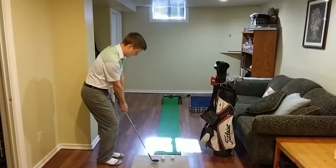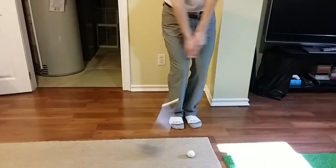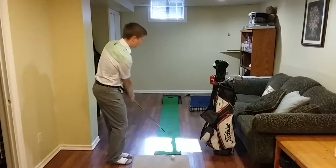You can see that my backswing, impact, and my through swing — my hands are always the same distance away from my chest. It should look a little like this. We're just going to hit a little chip shot, hit it nice and crisp, goes in the hole.